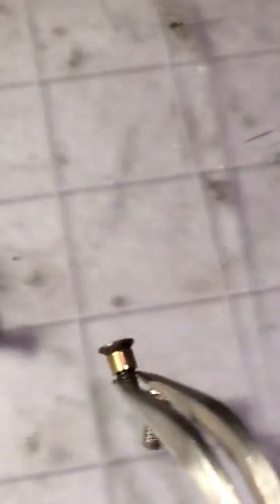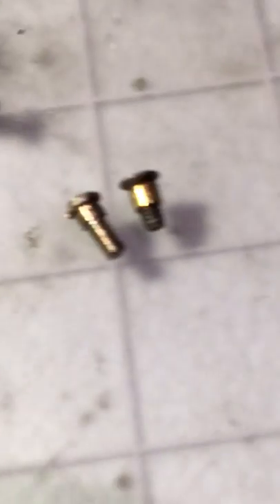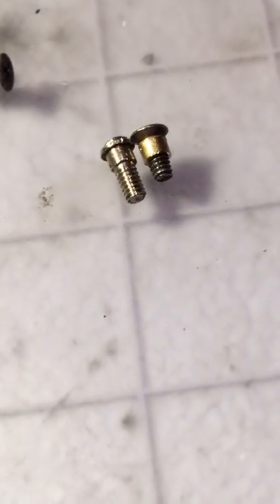Now the 5/32 is too short, but it does give enough thread bite. That one was for a double side rod. I'm getting the 3/16 ones which will be just about the right length — they come up a little short through the driver, but there you go — a shoulder screw for the drivers.